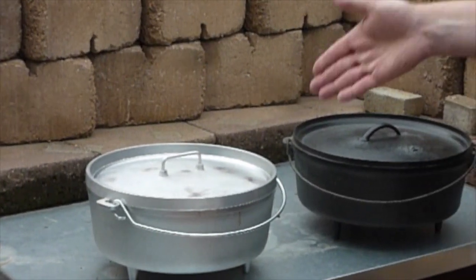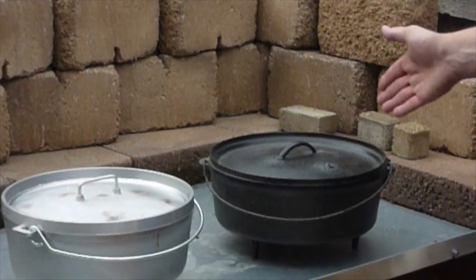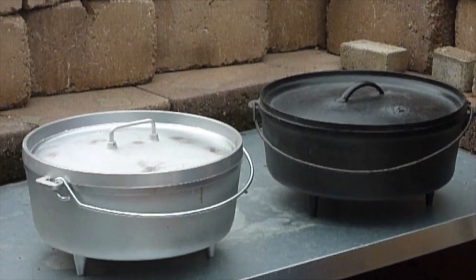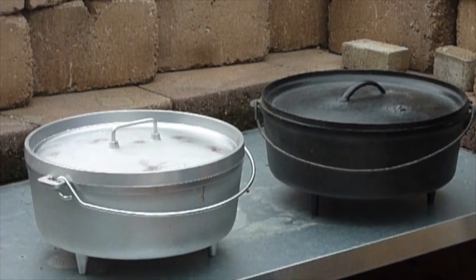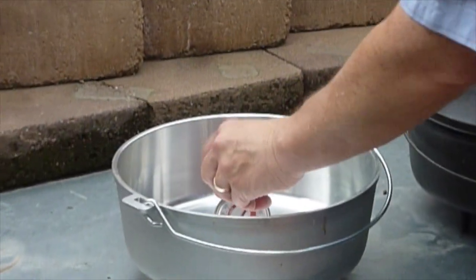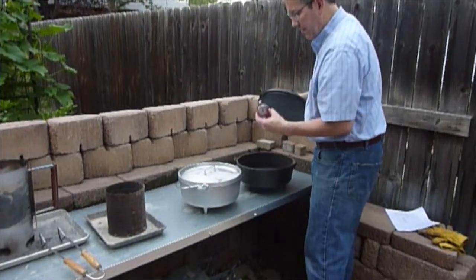Welcome to another Grizzly Ridge Outdoors Dutch Oven video. Today I'd like to do a temperature test between a couple of Dutch ovens compared to what the manufacturer recommends for number of coals on the top and the bottom. We have two Dutch ovens: an aluminum one and a cast iron one, both are 12 inches. We will use the same number of coals on the top and bottom, and on the inside of each is a thermometer to tell us the temperature readings as we go.